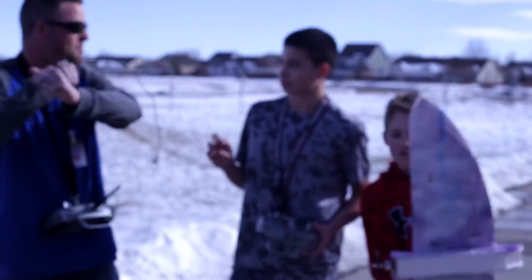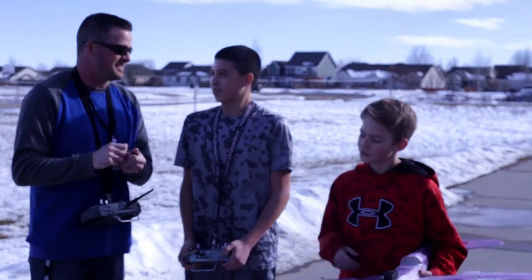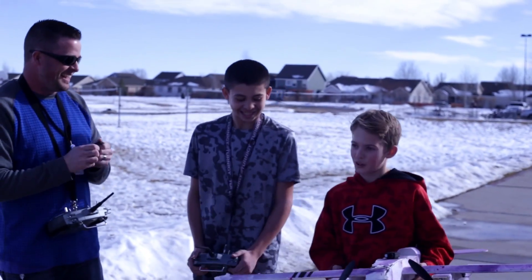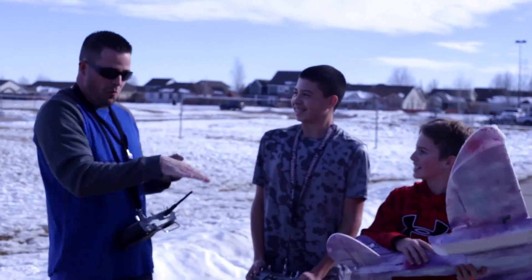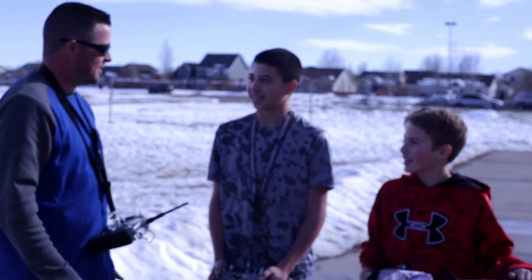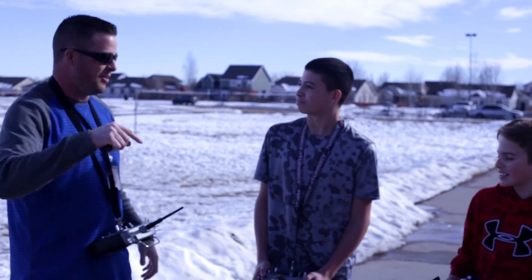Alright guys, not the most ideal weather but we wanted to fly it. What did you guys think? It was awesome! It was hard in the wind — it was taking it all over the place, boom boom boom. But anything lighter, I don't think we could have flown out here. It was nice and calm right here but as soon as we get out by the football field, it just takes you for a ride.